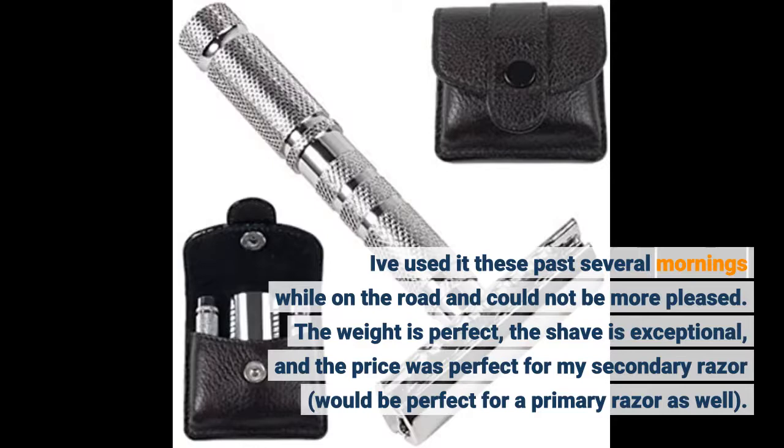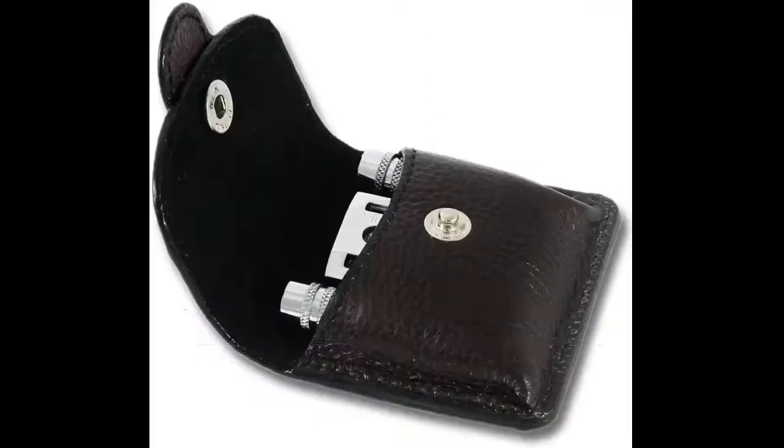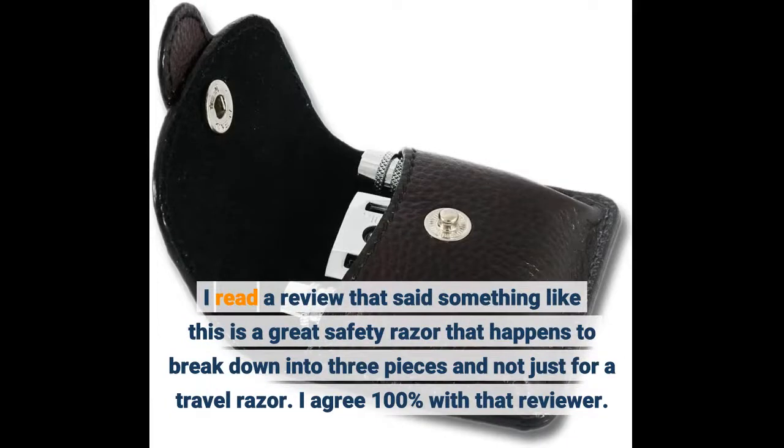The weight is perfect, the shave is exceptional, and the price was perfect for my secondary razor — would be perfect for a primary razor as well. I read a review that said something like this is a great safety razor that happens to break down into 3 pieces, and not just a travel razor. I agree 100% with that reviewer.